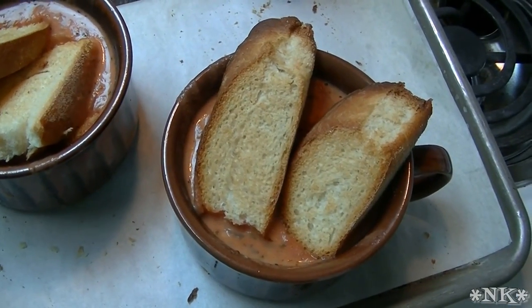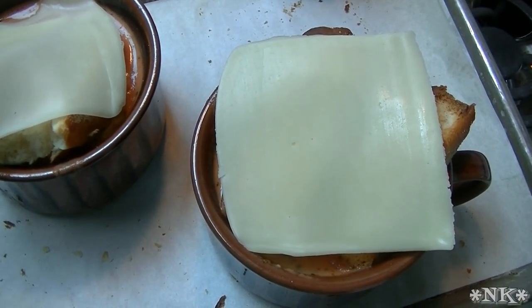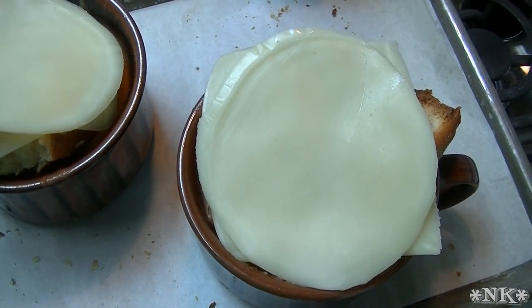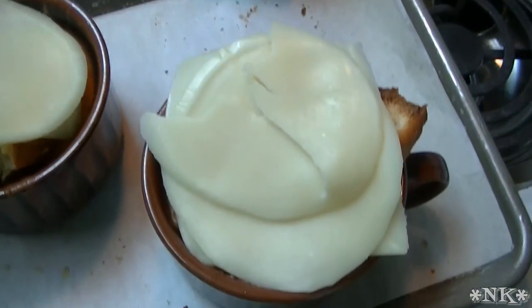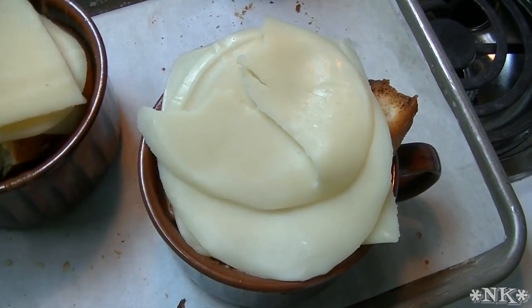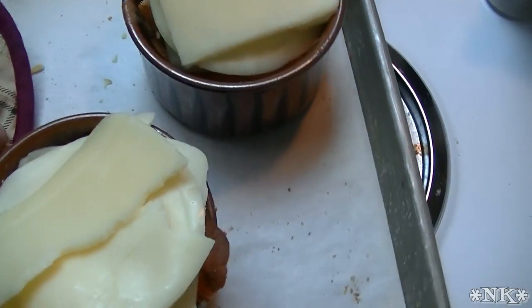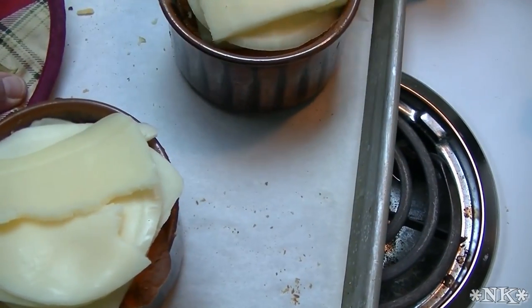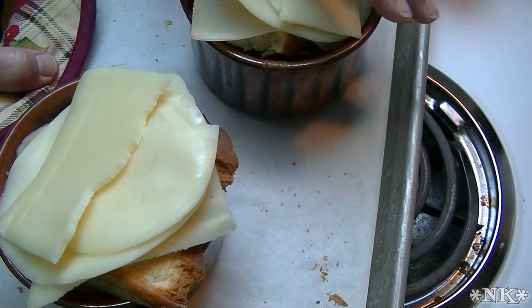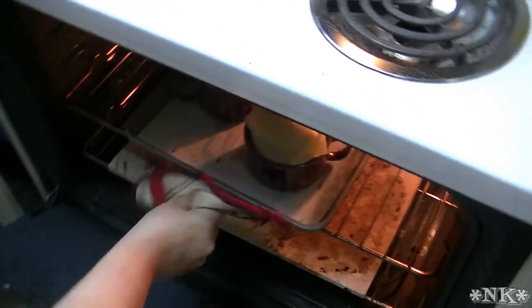The next thing I'm gonna do is go in here with some mozzarella and some provolone. Since I have a slice of each left, I'll just go ahead and mix these up. It doesn't have to be pretty. We're gonna go ahead and pop this in the oven. I have my oven preheated at 350 degrees. Very important to make sure that your soup mugs are oven-safe — you don't want them to crack in the oven. Just until that cheese melts and turns a little bit brown.